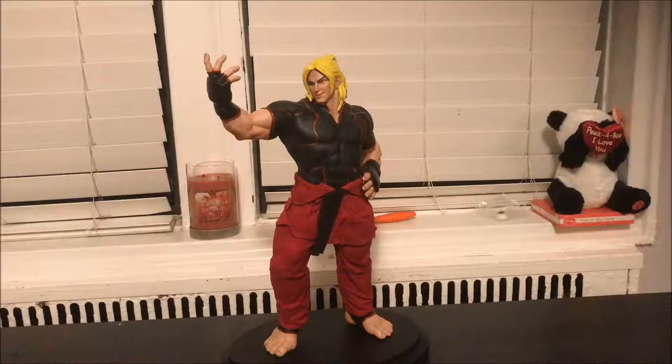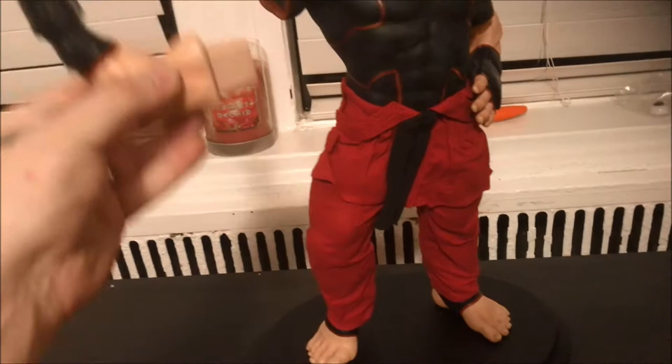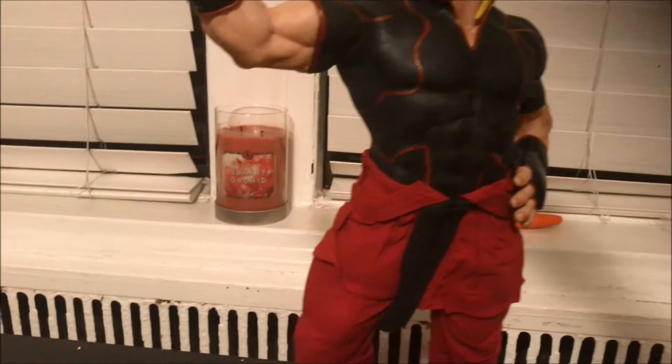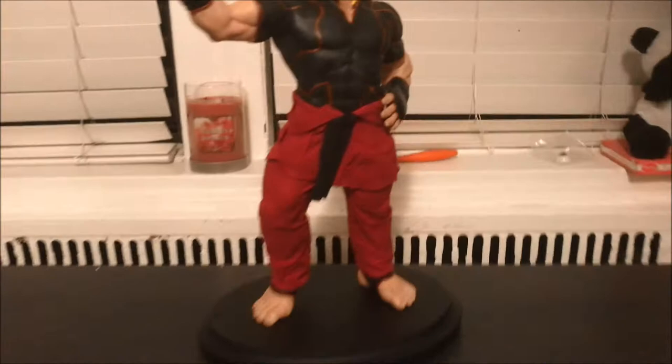Here is the bad boy himself. I've assembled the statue — the hands are magnetic. For those who have never owned a PCS statue before, they're really easy to put together. Same thing with this hand — it's magnetic. Same goes for the head, it's also magnetic. I got the soaking edition, which comes with two separate heads — one with one feature and the other with another. The detail on this is really good. The gi on this guy is amazing. Jerry Macaluso did an amazing job on these statues as always — the detail is always there.